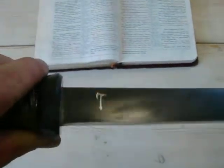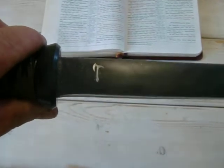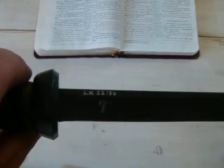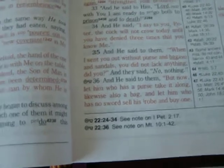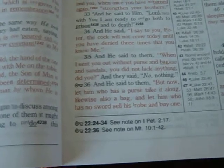On this one I did a silver logo — I hand-scribed that in after I etched it, so it was a little extra. The verse on this one is Luke 22:36. And he said to them, 'But now let him who has a purse take it along, likewise also a bag, and let him who has no sword sell his robe and buy one.' Good fitting verse for my first sword.